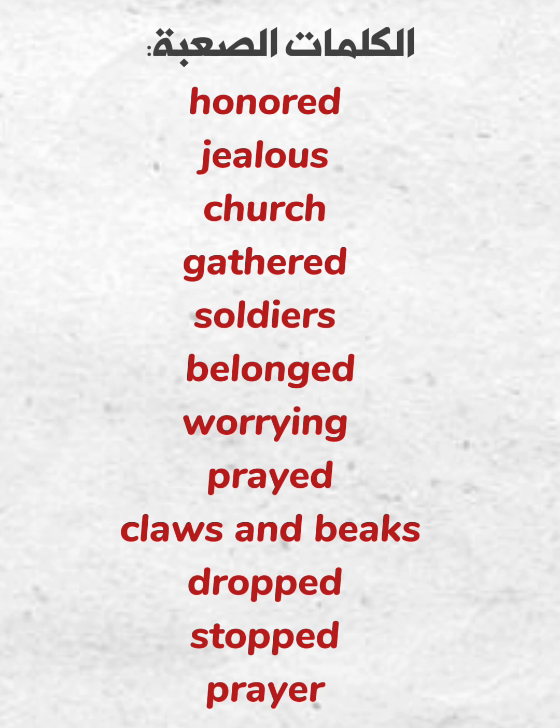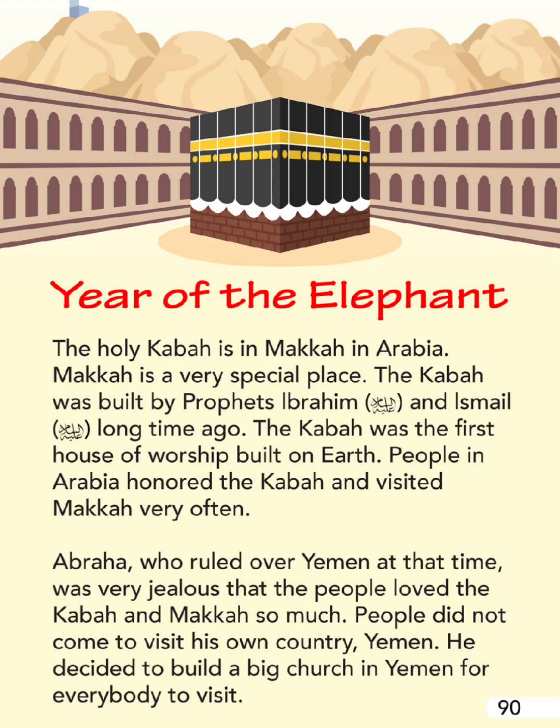The Year of the Elephant. The holy Ka'bah is in Mecca in Arabia. Mecca is a very special place. The Ka'bah was built by Prophets Ibrahim and Ismail a long time ago. The Ka'bah was the first house of worship built on earth. People in Arabia honored the Ka'bah and visited Mecca very often.